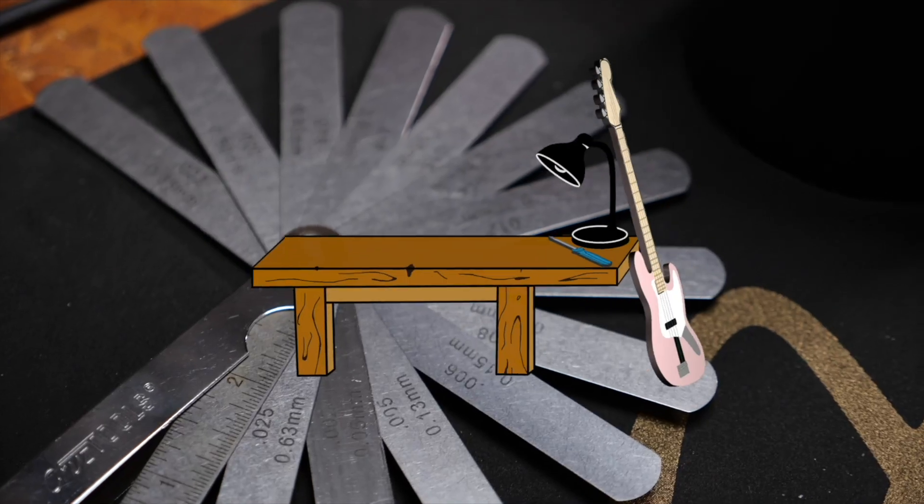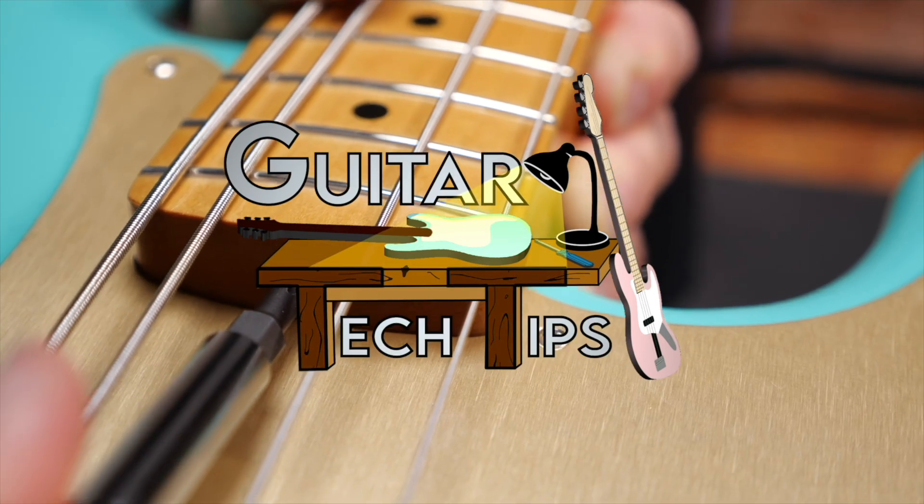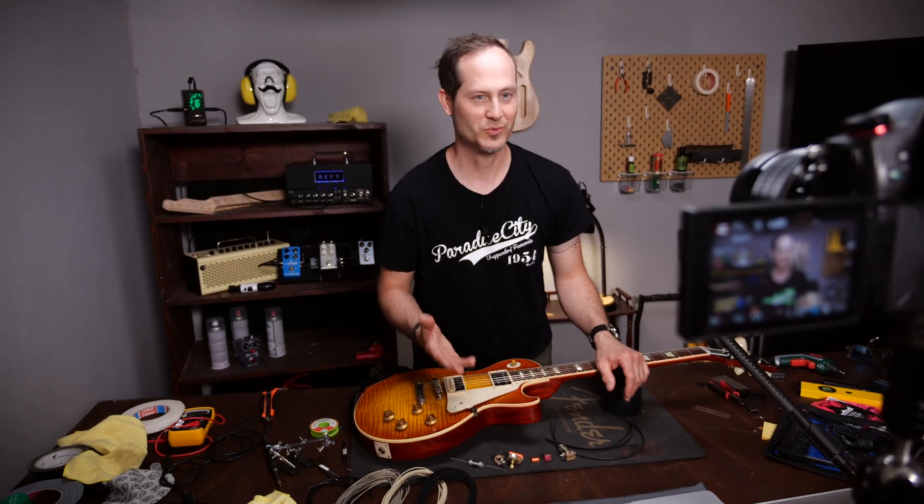Hey guys, Chris here for Toolman's Guitars and Basses. In today's Guitar Tech Tips, I will explain the basics of guitar wirings. In this series, I want to show you how to fix the most common issues and how to set up your guitars and basses without using too many special tools. If you have to fix some wiring issues or even rewire a whole guitar, you have to know what you need for the job and you have to understand the basics.